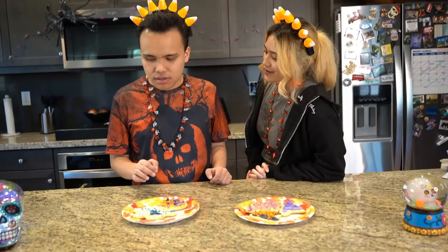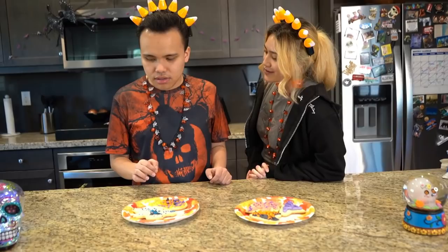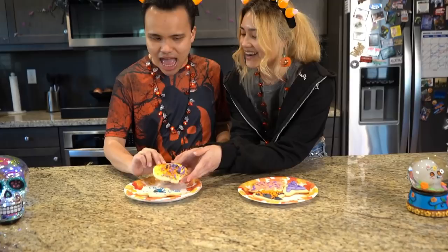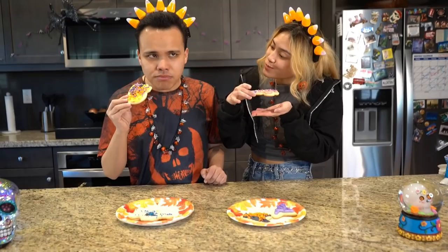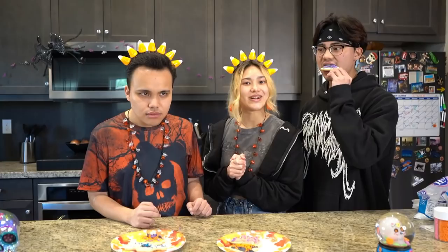We just finished decorating all our cookies — now we're going to try them! Grab your pumpkin, Cody. Mmm, these are really good! Gluten-free and delicious. Are those cookies I smell? Heck yeah! They're good, bro — you made those cookies, Cody. Thank you! Make sure to subscribe. That was baking with Cody — bye-bye!